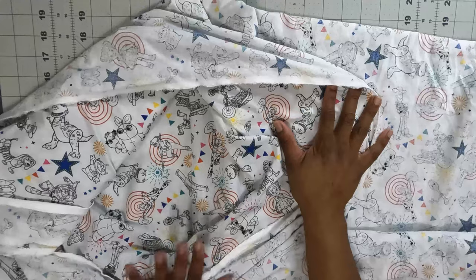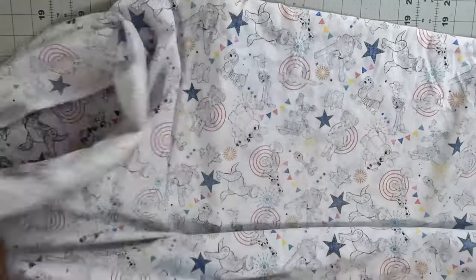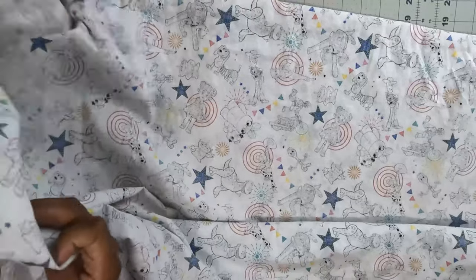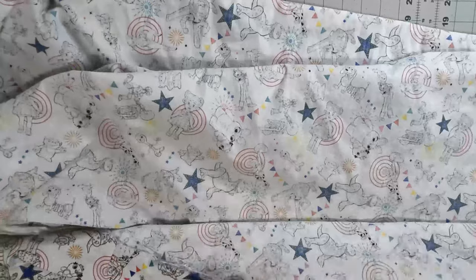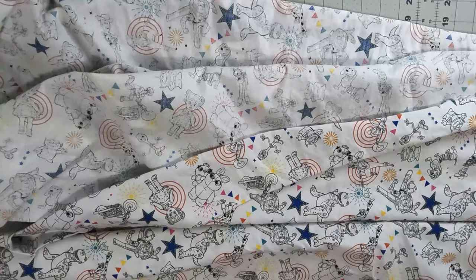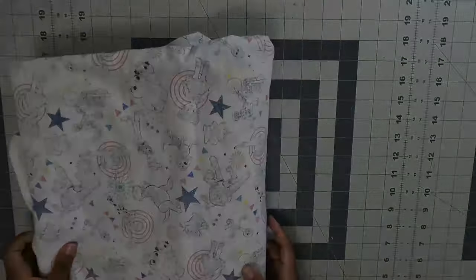If you've seen an October sewing make, you'll know I am using this Toy Story fabric from my stash. This is 45-inch fabric so I will use the 45-inch cutting layout. Now let's get into some of the instructions for the pattern.